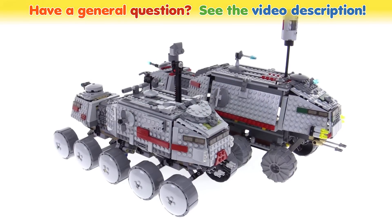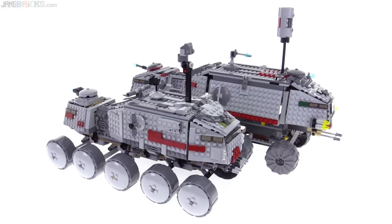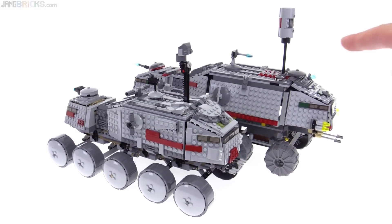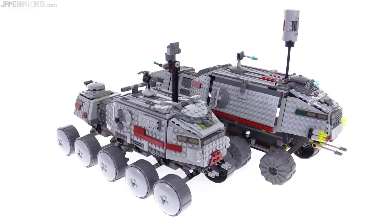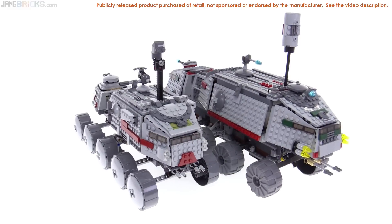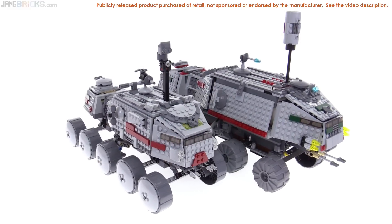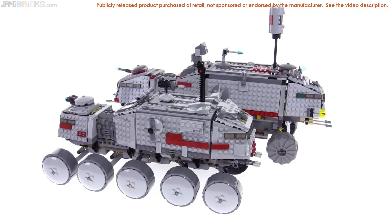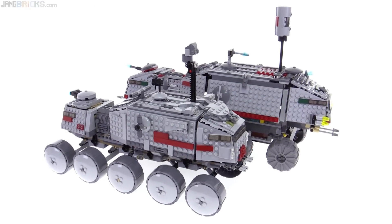Hello, this is a comparison between the LEGO Star Wars Clone Turbo Tank from 2016 and 2006 — one full decade apart. LEGO has changed quite a lot, and I've decided I'm not going to be too careful about presenting this in the most balanced way. I'm just going to tell you how I feel, straight up.